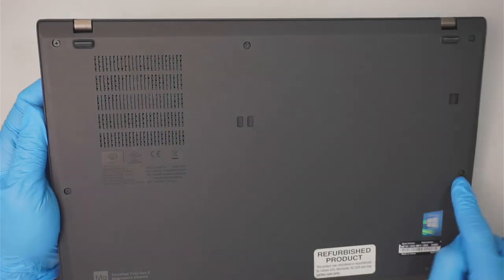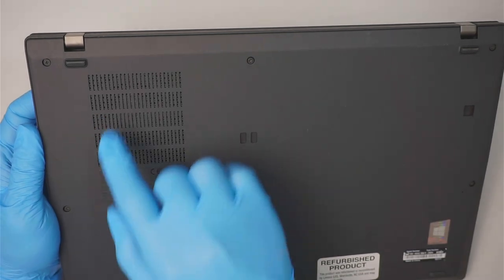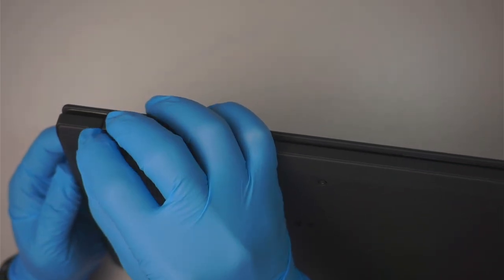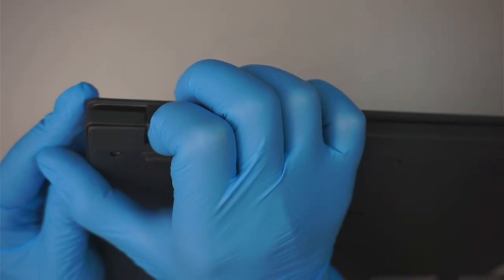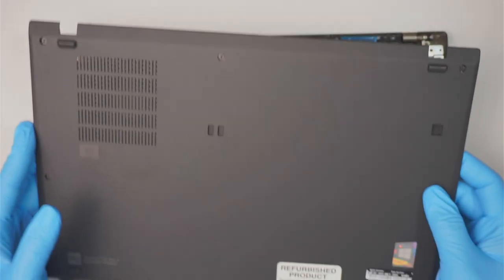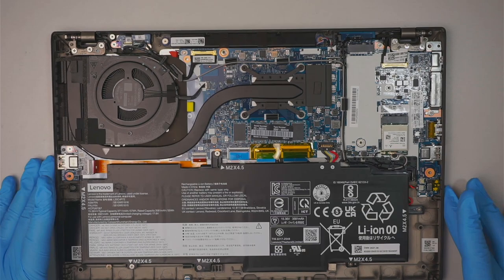Once you've unscrewed the bottom back plate, note that the screws do not come off — you just unscrew them. At this point you can get in between the back cover; I just use my fingernail to pry it open and slide it away from your body to remove the back cover.